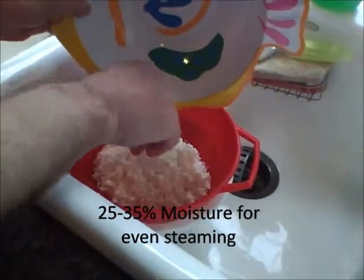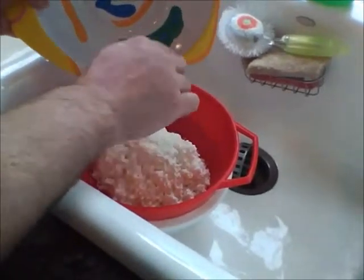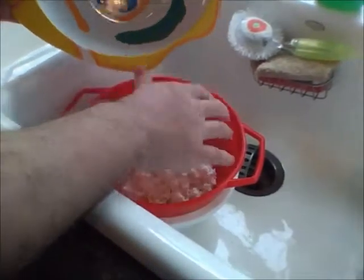If we didn't do that — if we didn't have this water content here — the steaming would tend to be more on the outside and we wouldn't get the inside of the kernel as much. And here we want a very uniform result.